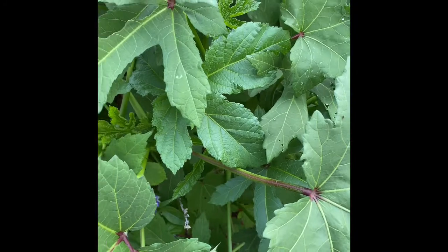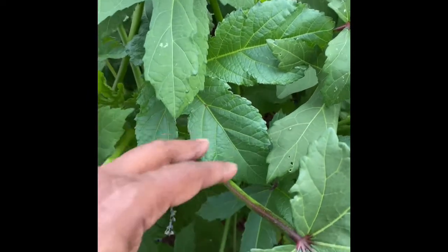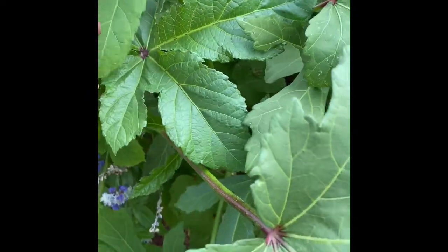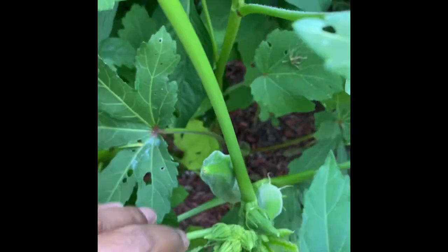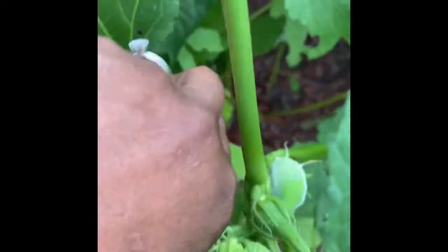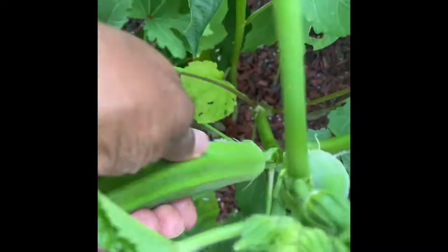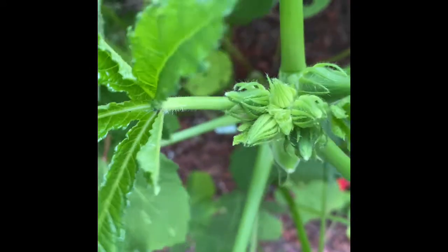Hello, welcome to Blissful Spaces. I am out in the garden checking on my okra. If you haven't grown okra before, you should try it — it's one of the easiest plants you can grow. With all this heat going on, it loves it. It will grow perfectly. It loves heat, and it's low in calories. It's ready to be picked when it's about two to three inches long.